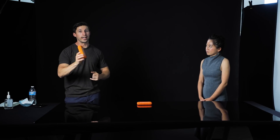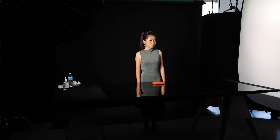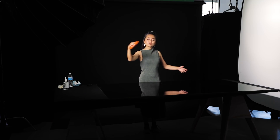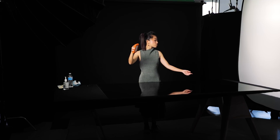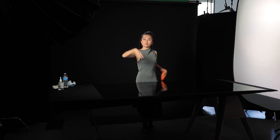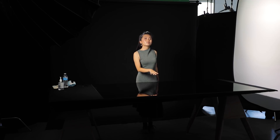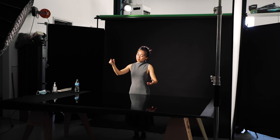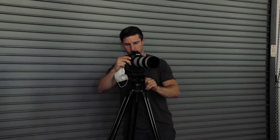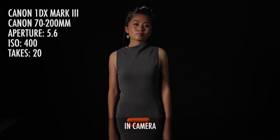To pull this off, we shot this three times: once with the hard drive in her right hand, once with the hard drive in her left hand doing the same motion, and a third time with no hard drive. The trick was having her sync it up to music so that the movement and pacing matched each time. I was shooting with the 70-200 on the Canon 1DX Mark 3, just on sticks.